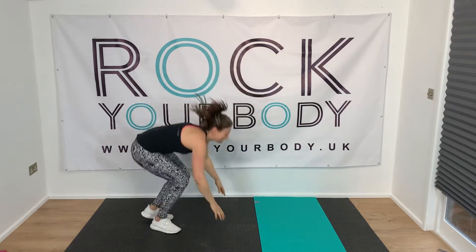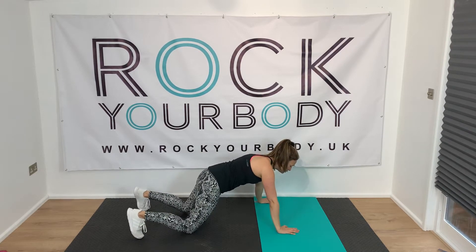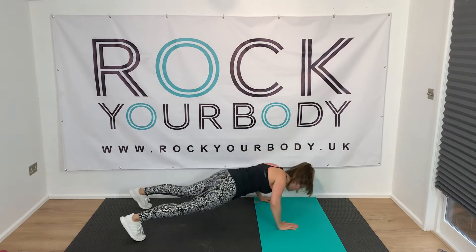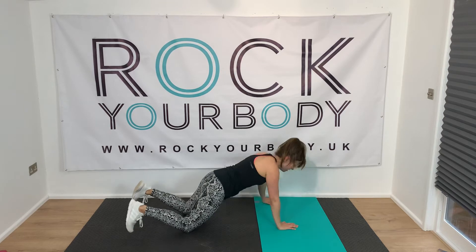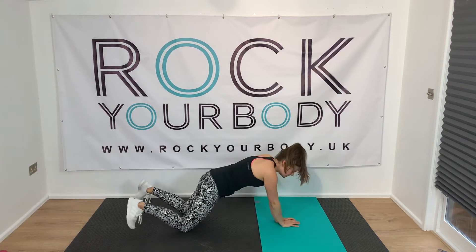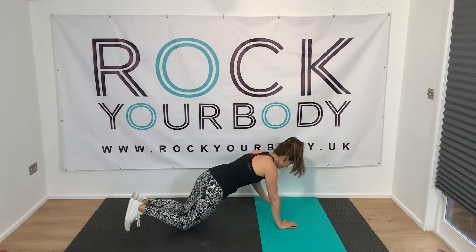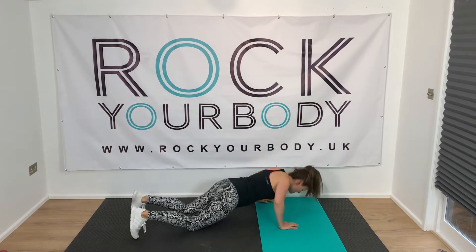Walking press-ups — no more squats today. Get ready, maybe try a couple on your toes — I'm going to start on my toes this time. Go! You can do a couple, see how you find them, and then you can always come down to your knees. Whichever feels like you're doing something for your body. If it doesn't feel quite right, just slow it down, adjust, but keep moving. Remember this is your last round — you've got five more seconds, then no more press-ups today.